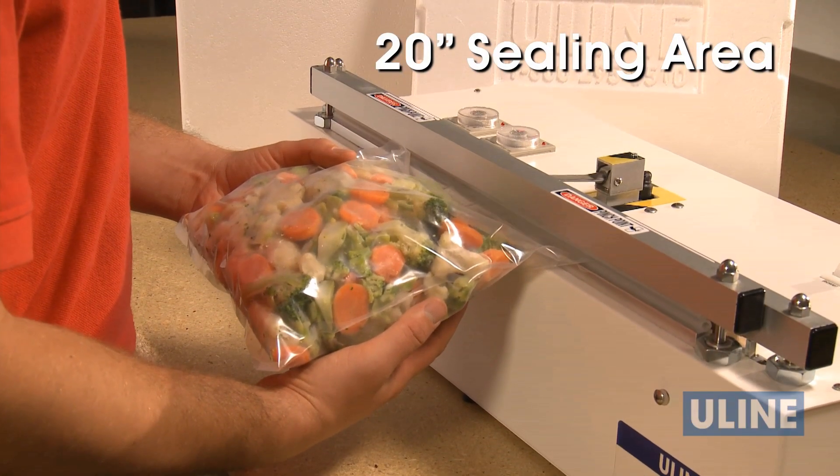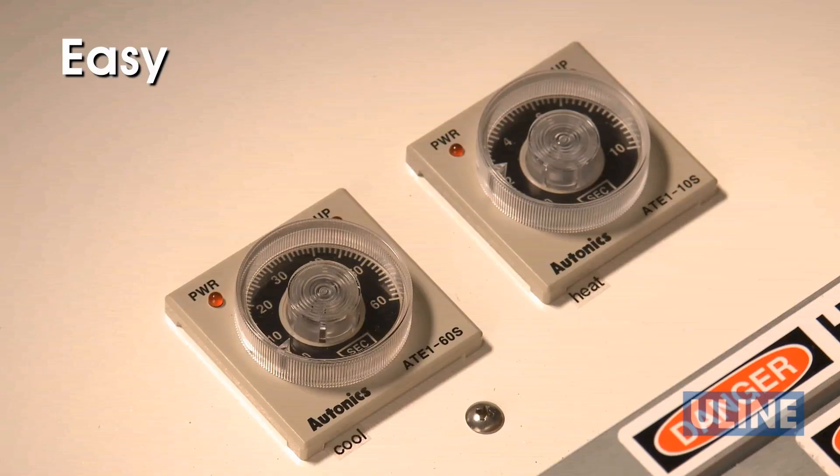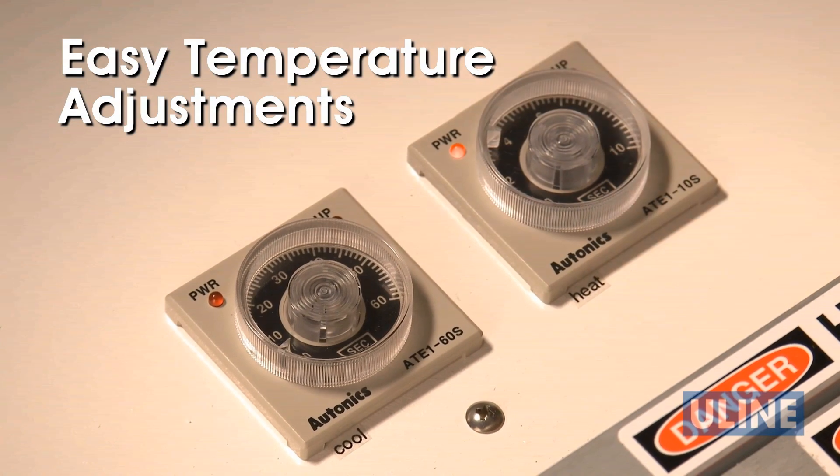With a 20-inch sealing area, you can seal wider bags than most other units on the market, and temperature adjustments are easily made using the simple heat and cool controls.